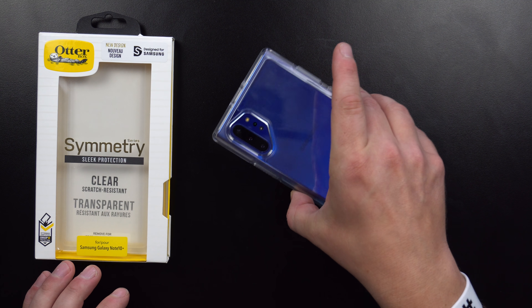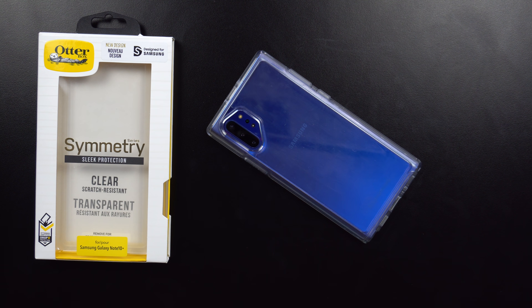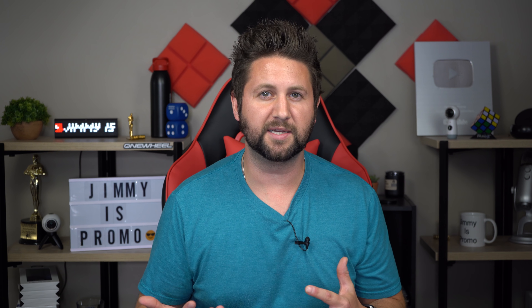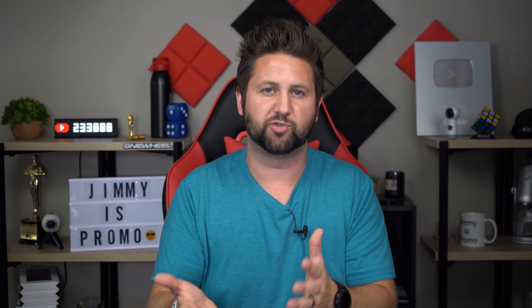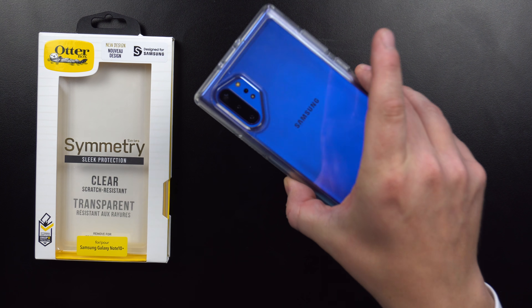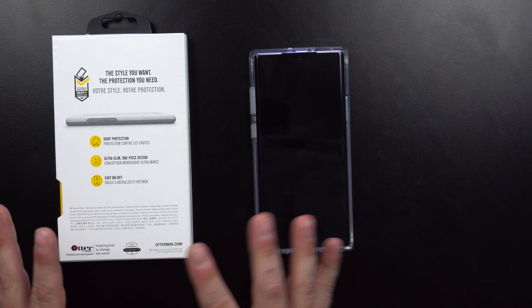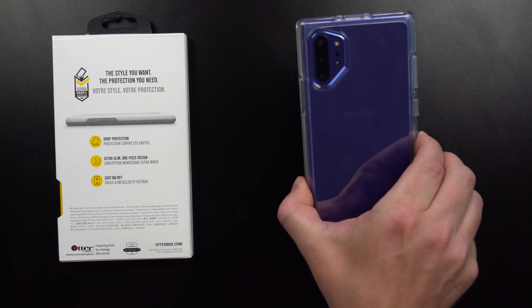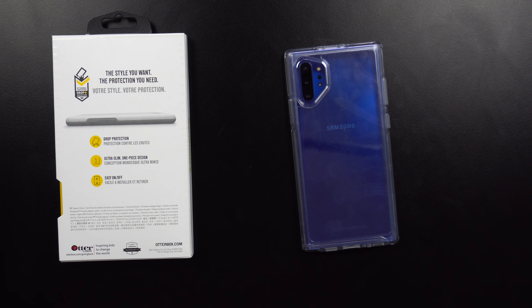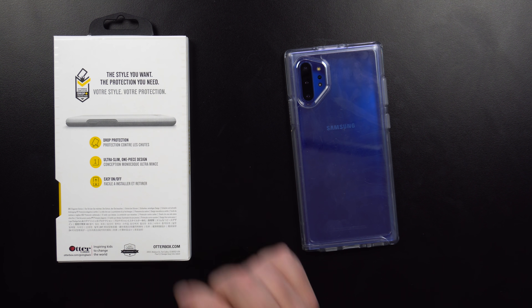When you place your phone on a table it's not going to hit the screen first. I always lay my phone face down when I'm eating dinner, hanging out with family or friends, or just at home — for privacy and to avoid distractions. So I can place my phone down and I'm good to go. It's also clear, so I love being able to see the color of the phone. Whether you have the Aura Glow or Aura Blue, you can see that brilliant color. It has really good drop protection, is ultra slim, one piece, and easy on and off.